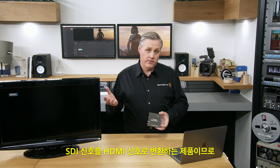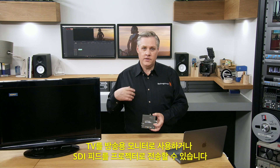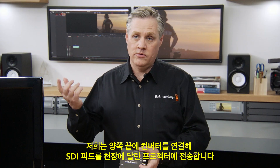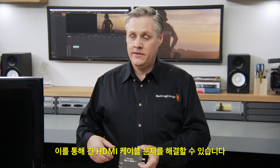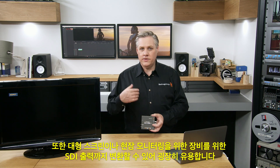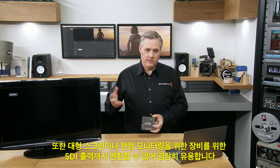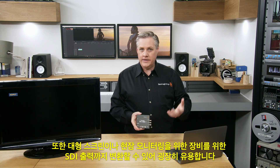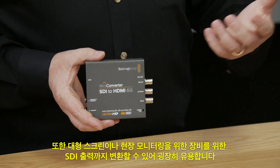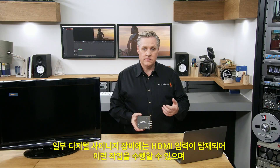This model converts from SDI to HDMI, so it can be used for turning televisions into broadcast monitors. You can feed SDI to projectors — we feed SDI up to projectors in the roof using converters on either end, so we don't have to run long HDMI cables. It also converts SDI output for large screen onset monitoring, and for digital signage with HDMI inputs, it can handle that task and get them integrated into SDI.